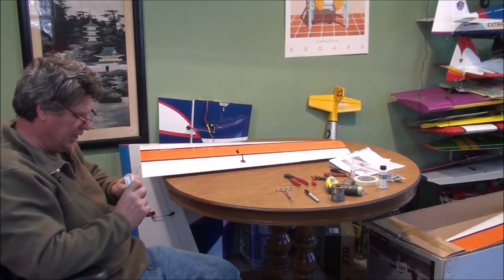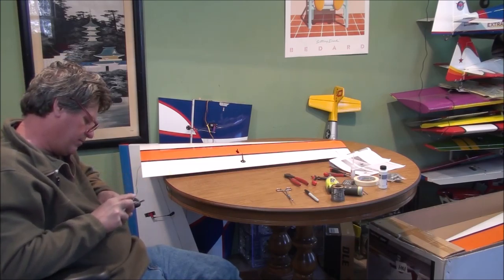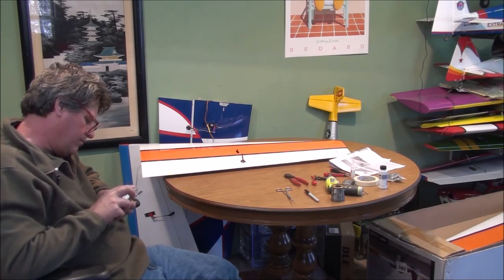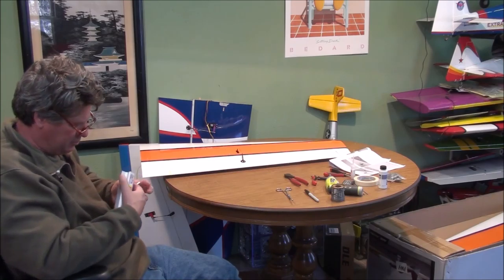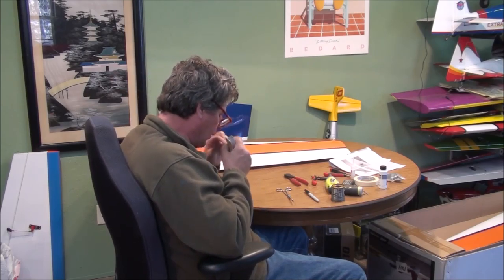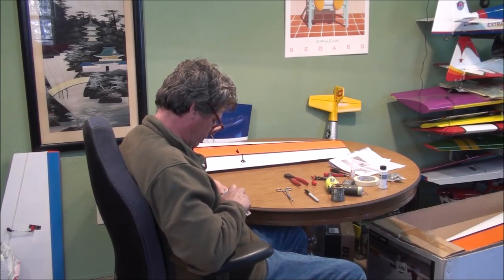I inspect my ends and if they're a little lumpy I sand off the lumps until they look the way I want them. Solder sands pretty easily so you can dress them up with some coarse sandpaper and a sanding block — just knock the tops off and make them look decent. Then pull around on them to make sure they're secure.